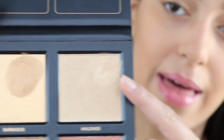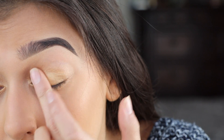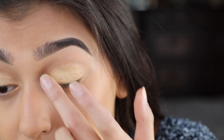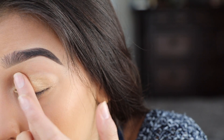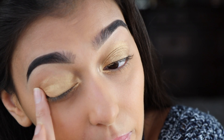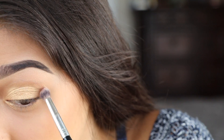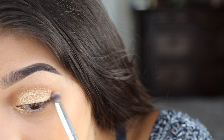Now I'm gonna go over it using Maldives, and I'm gonna use my finger again. Make sure to get some into the inner corner because this is also going to be our inner corner highlight — see how it just brightened that pigment right up. Next I'm going to go in with Aruba using this Morphe blending brush and just kind of lightly deepen up the crease.